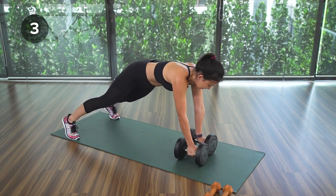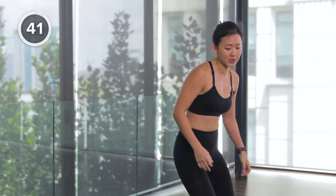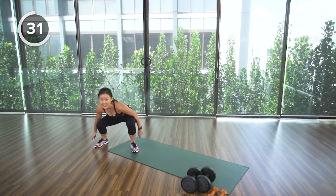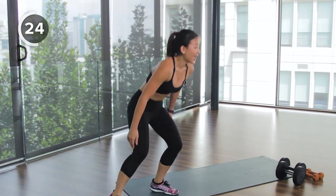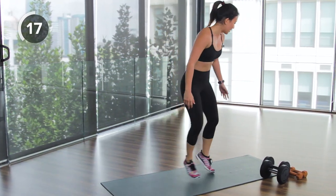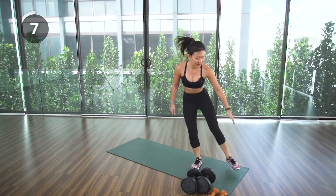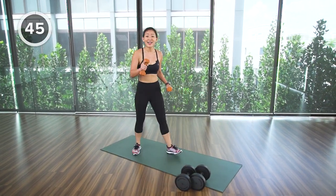One more, then straight into active rest — side to side shuffle, touchdown. Stay low, feel your leg muscles working, get into a deep squat and tap. Grab your lighter pair of dumbbells — keep those leg muscles strong and feel your fat working at the same time. Last one, then grab the lighter pair for reverse fly.